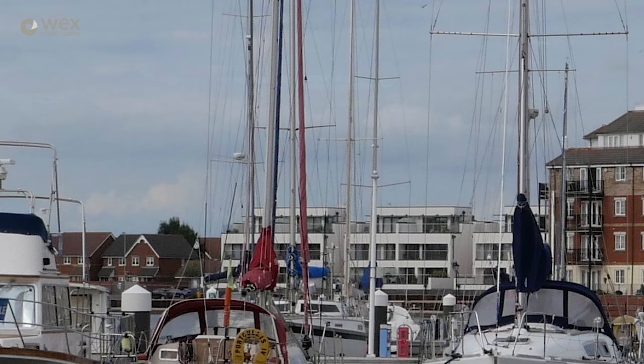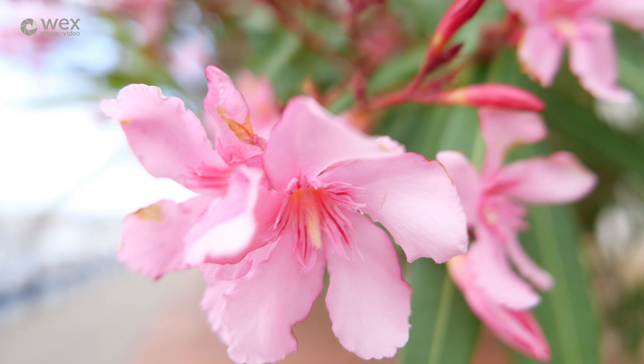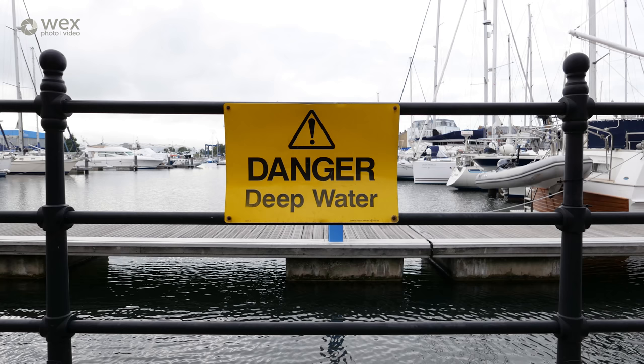The lens itself has 9 aperture blades for really smooth, beautiful bokeh in the background, and initial testing has shown that images have good resolution and contrast even at the edges.